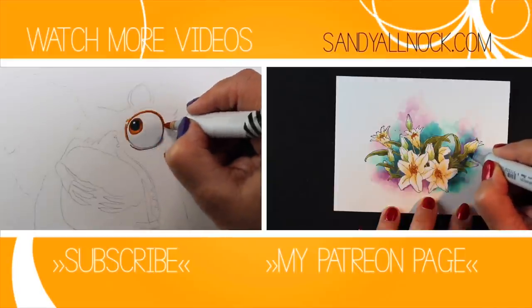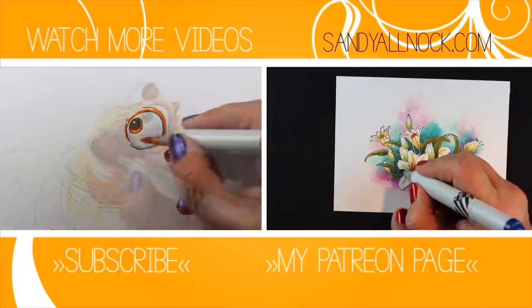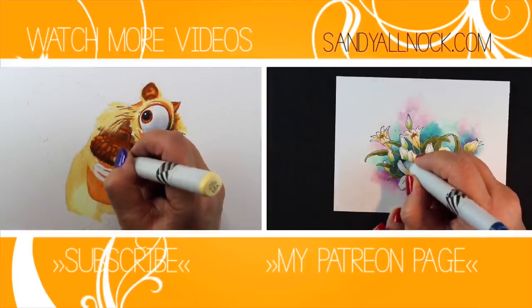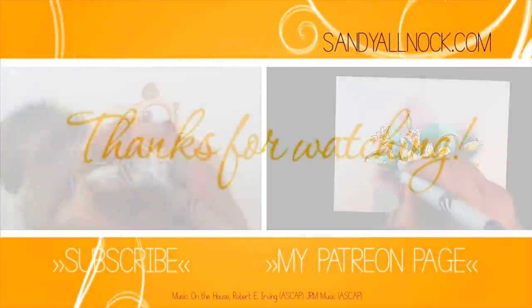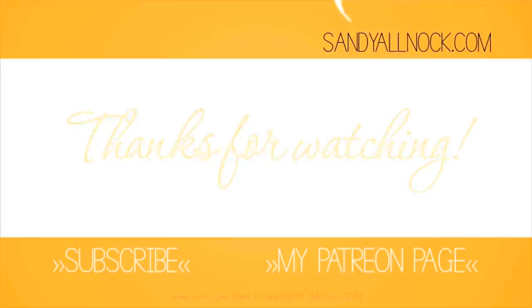Here are a couple more of my recent coloring videos if you want to check anything out. I would love it if you'd like this video, leave a comment, subscribe — all that good stuff is down in the description below. Thank you so much for watching and I'll talk to you next time. Have a really fantastic day!